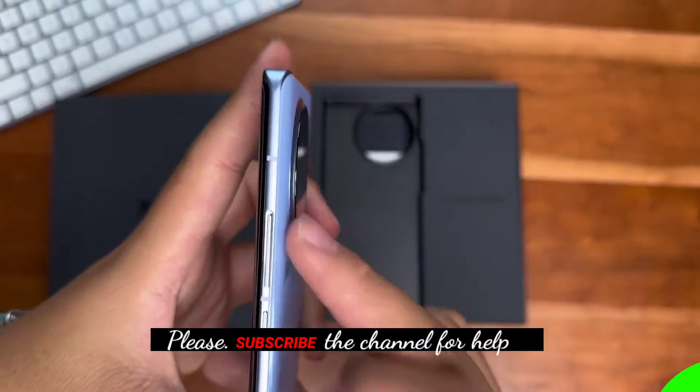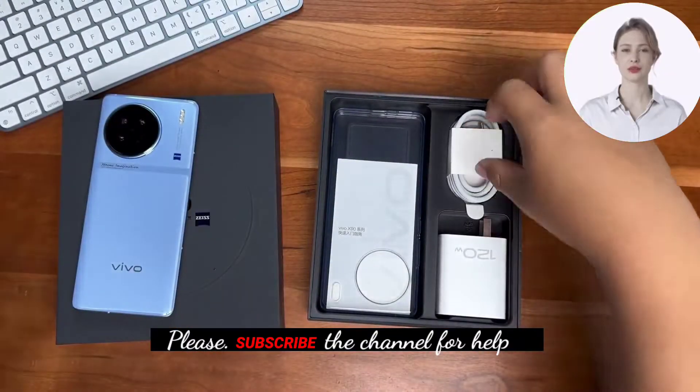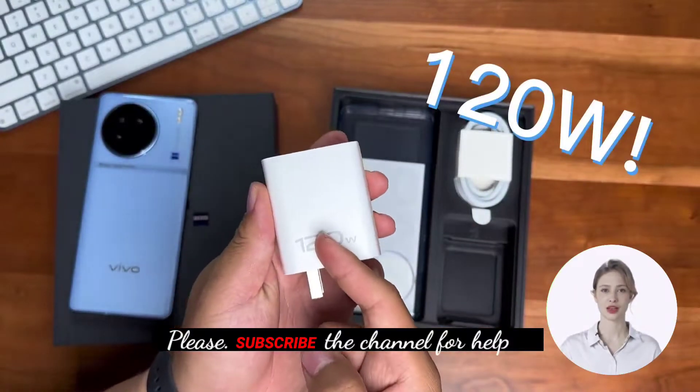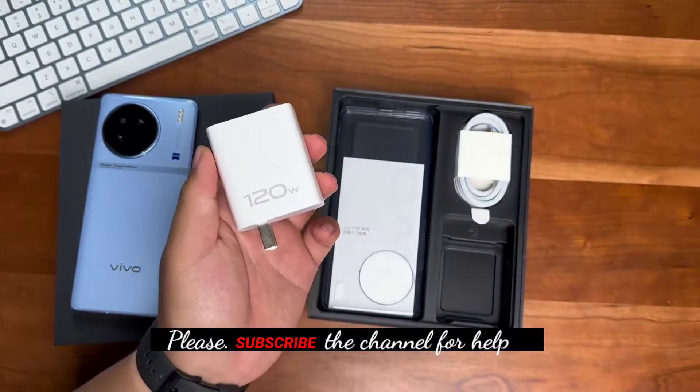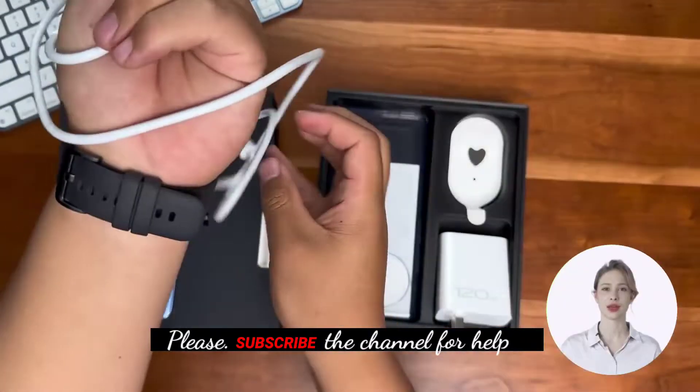Let's check what's inside. Wow — a 120-watt charger! The X90 comes standard with a 120-watt charger. There's also a one-meter data cable included.